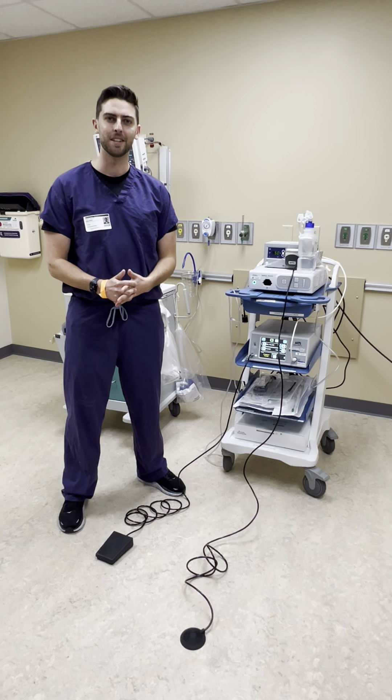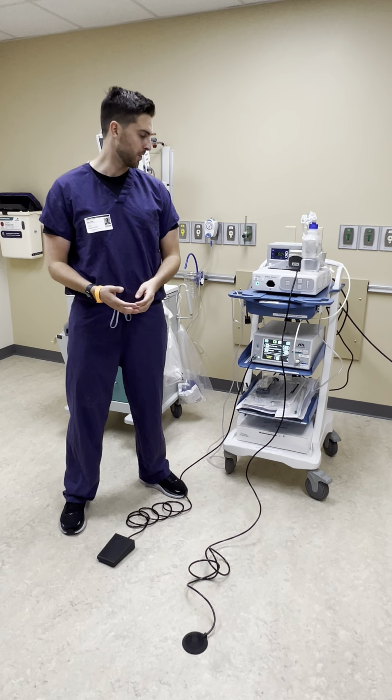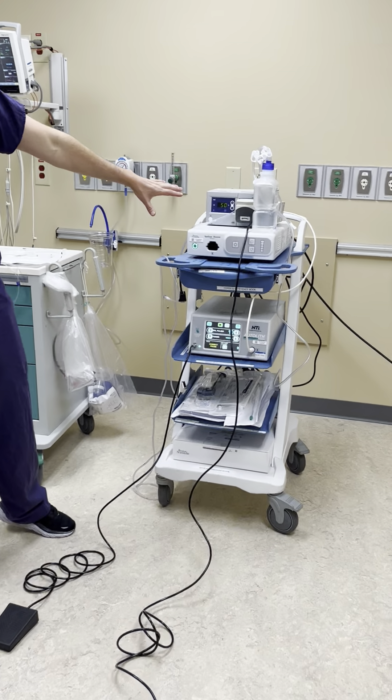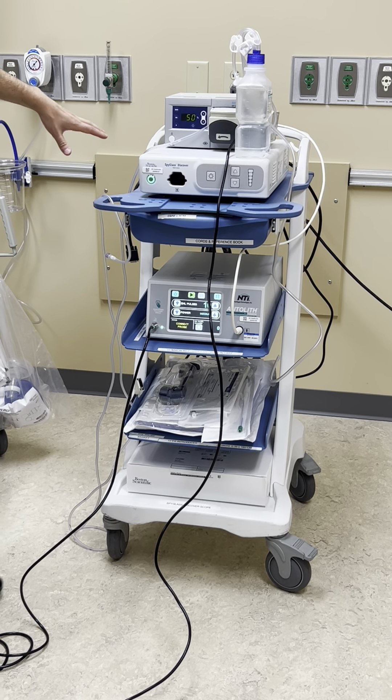Hey everyone, I'm Ethan with Boston Scientific. I'm going to go over the SpyGlass Discover ColbyDocuScope. The first thing you're going to do is find the cart. All of your items should live on this cart together and it is labeled as well.